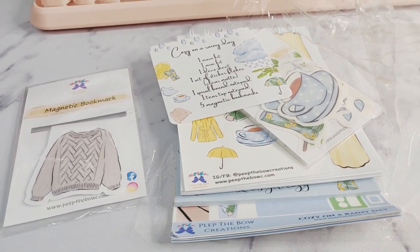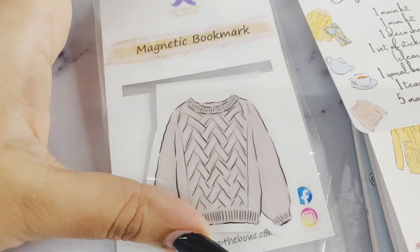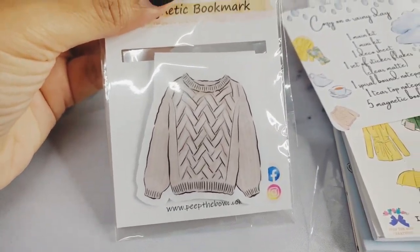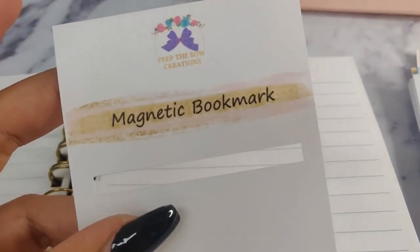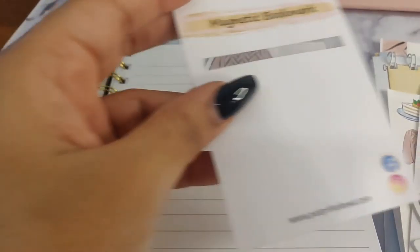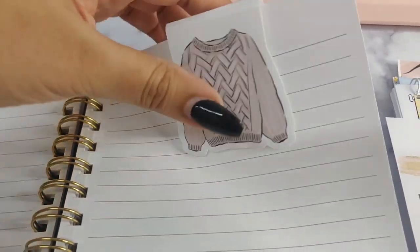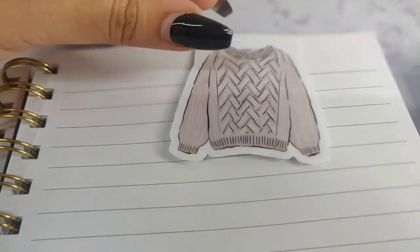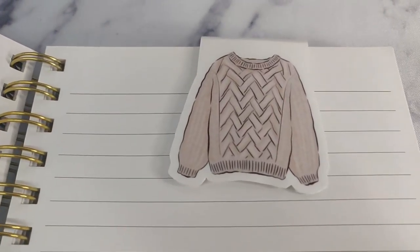Please excuse the noise in the background because I have some people over. So this is the magnetic bookmark which I chose — it's a sweater and it's super cute. I took the bookmark out and I placed it in one of my journals to show you guys what it looks like. It is so cute. I absolutely love the color of the sweater. There's the magnet there behind, so I'm just going to leave that in there.